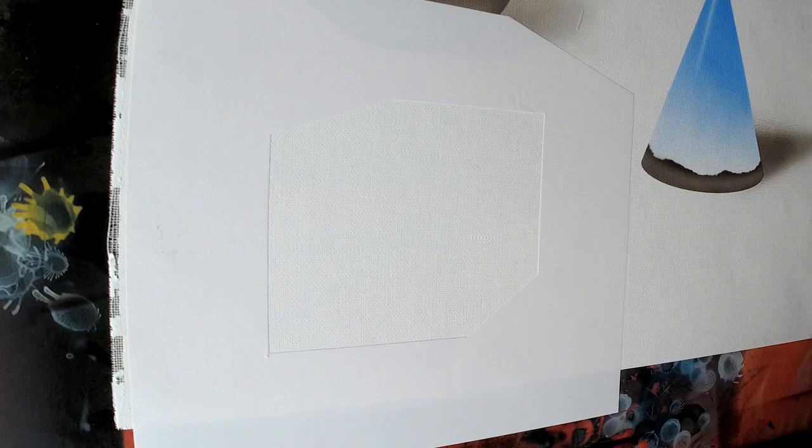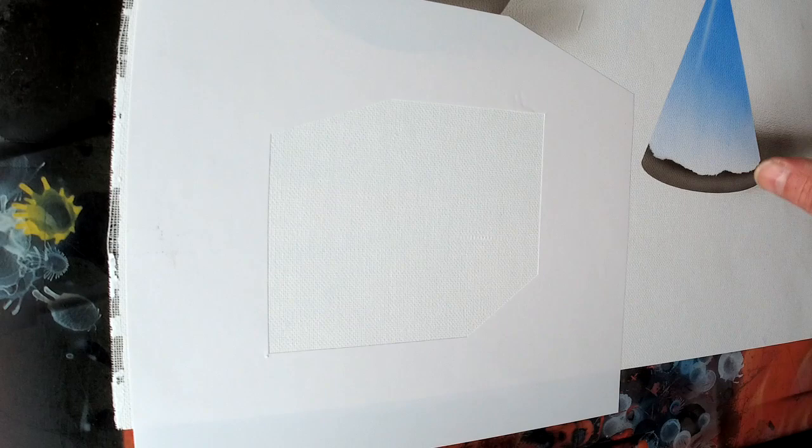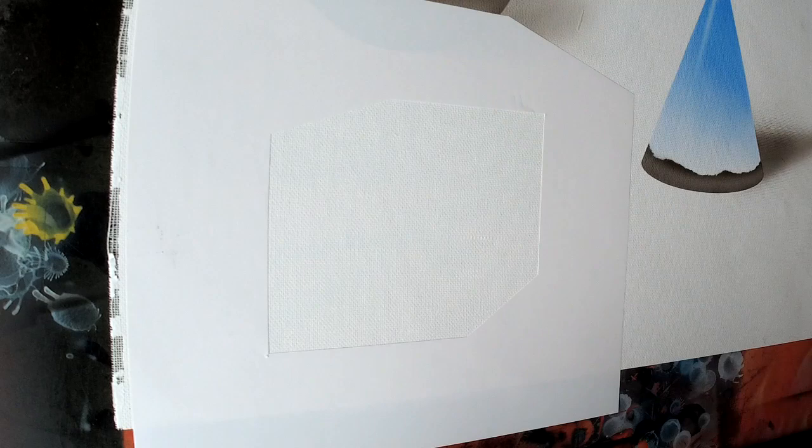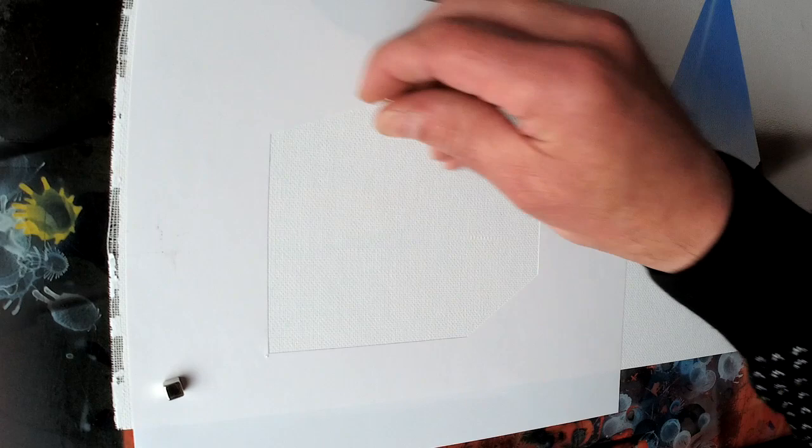On to the cube. I've already got the stencil laid out. You approach the cube the same way, but you have to approach it differently as well, because now we have straight, flat sides — where with the cone and the ball we had rounded surfaces. So this is going to be a little bit different, but fairly similar. You just have to think about it a little bit more when you're doing a cube.